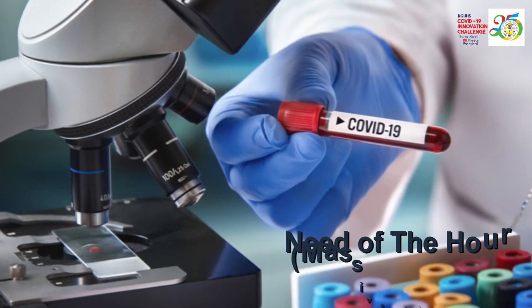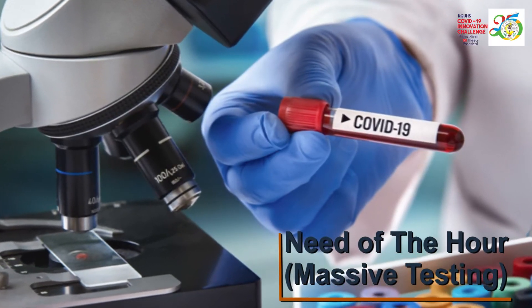This kind of sensor-based, mask-based system is required and it is the need of the hour, because we require massive testing for all symptomatic and also asymptomatic cases. This kind of test will give us a result in a matter of minutes, and if we have this available it's going to be a big boom for our country.